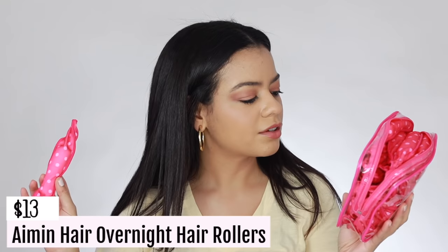So today I'm going to be doing heatless curls. I am going to be testing out for the very first time these little curl rolling thingies. These are night sleep foam sponge hairstyling rollers. The pack was only about $20 and it brings a lot of these.